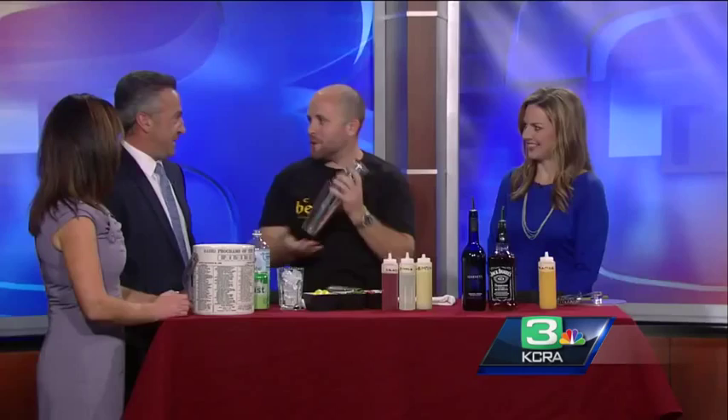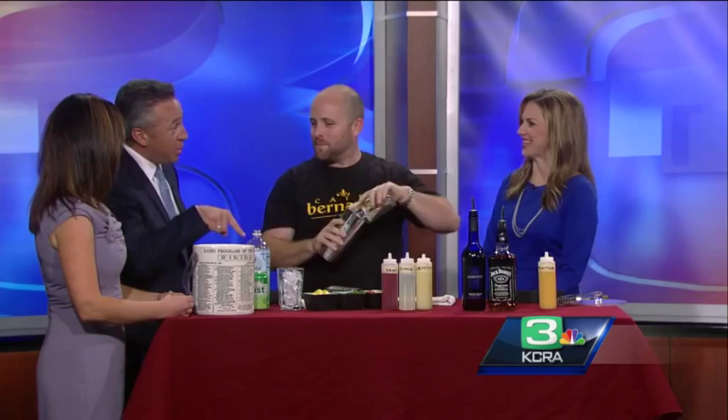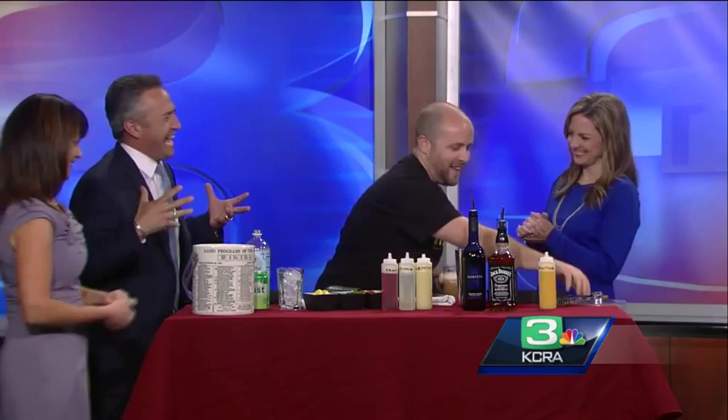Give it a couple of shakes. Can I give you a funny little tidbit? We had a bartender on here for years — about five years ago, it was the Fourth of July. He put the soda in before he shook it and it exploded all over everything. Remember that? I remember that. You didn't do that — I was watching. You're welcome. There you go.